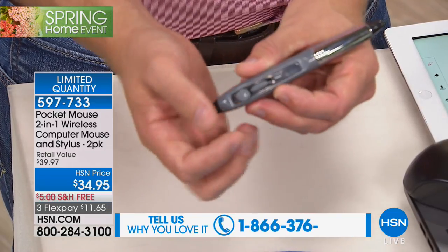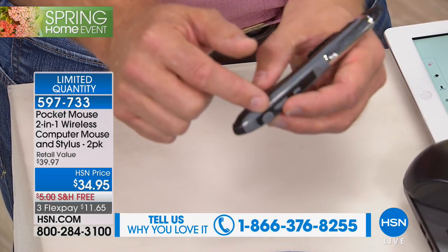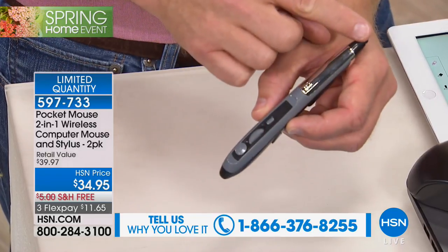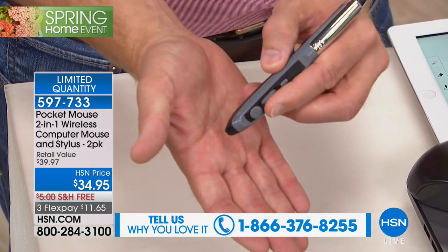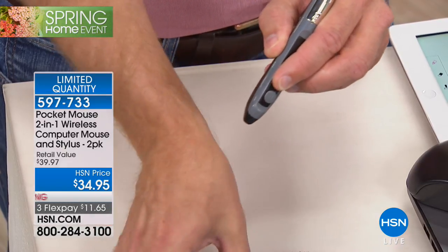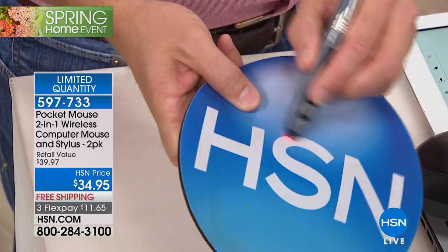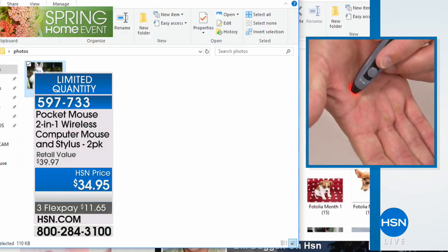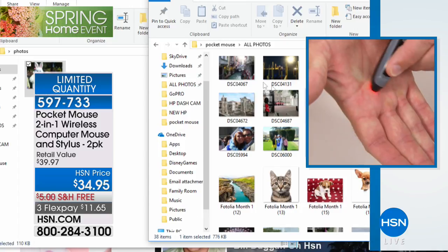You can work with it on any surface. You have all your controls: your main click button, your right-click button, your scroll wheel, and the stylus up at the top. You can see this red light — that's what allows you to have connectivity on any surface. You don't necessarily need a mouse pad; you can still navigate on one, but it's not required.